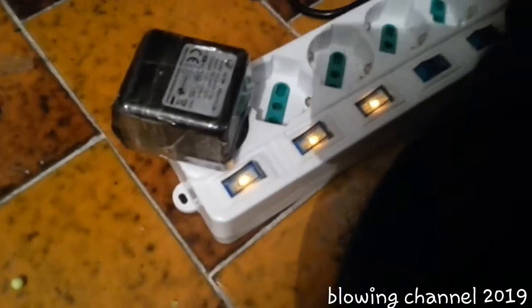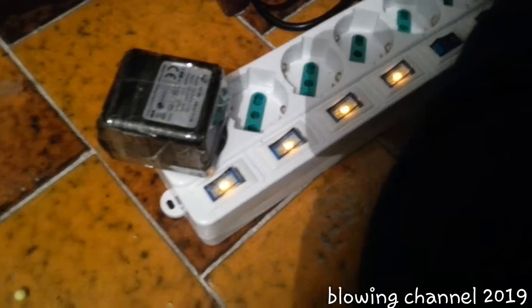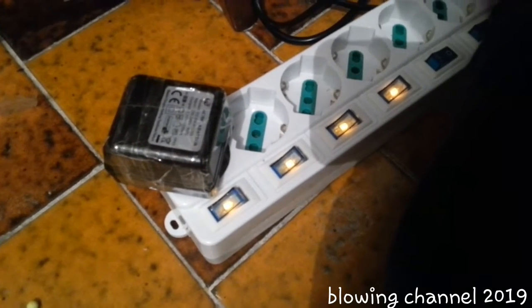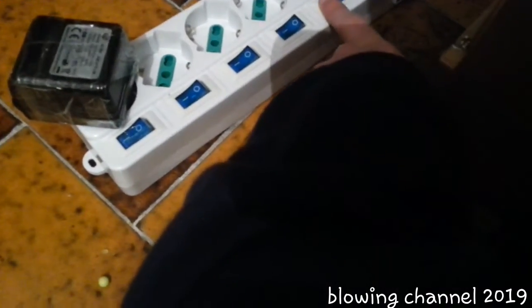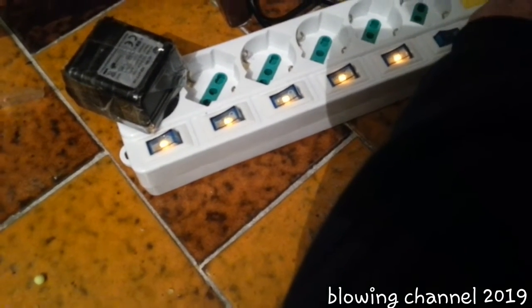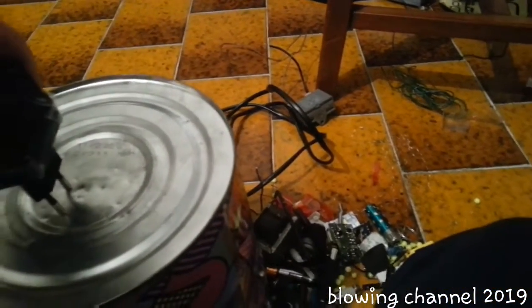Let's try with three switches — they turn off slowly. Now four — okay, it's not as slow. Now five — okay, so at five switches it can't increase it anymore. Oh, it makes a spark — it's really charged.